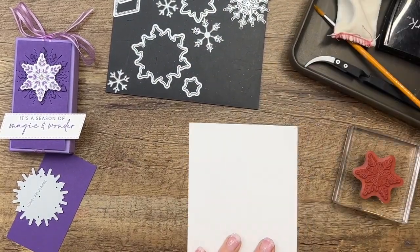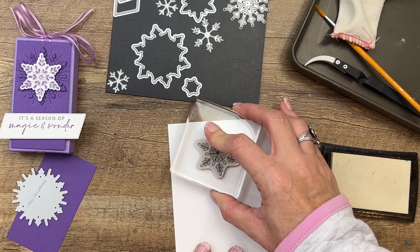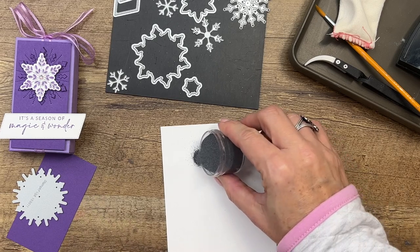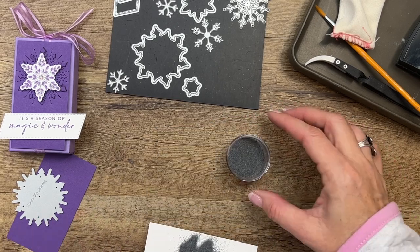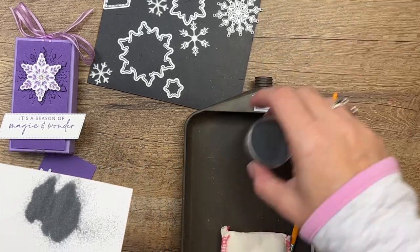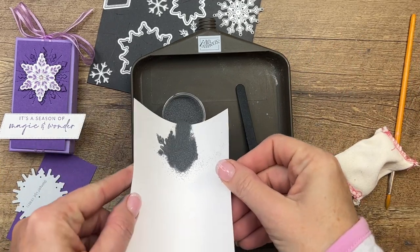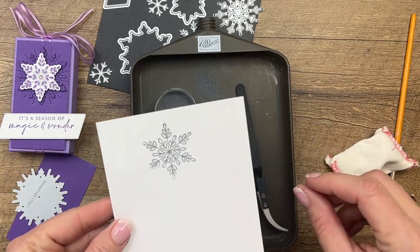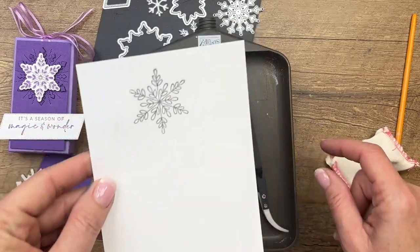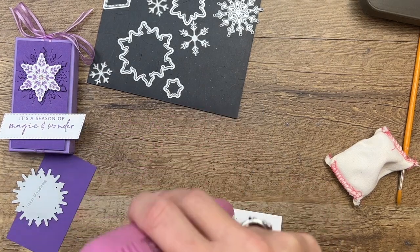I'm going to hit that with my embossing buddy to remove any static cling, and stamp that in Versamark. It's a clear ink, but as soon as I put this silver embossing powder on here you're going to see it. I missed a couple of little parts getting the powder back in the container — that's what the tray is for! Now hit it with your heat tool for just a few seconds until it's nice and shiny. You know your embossing powder is done when it gets shiny.